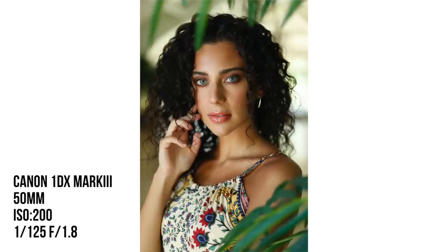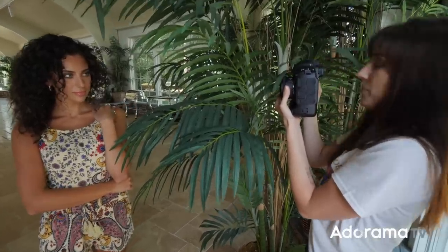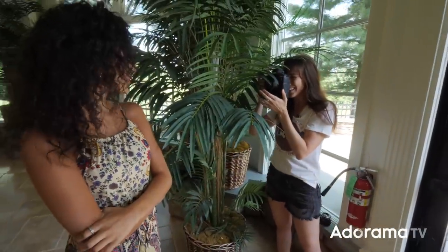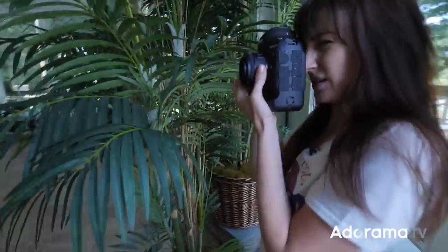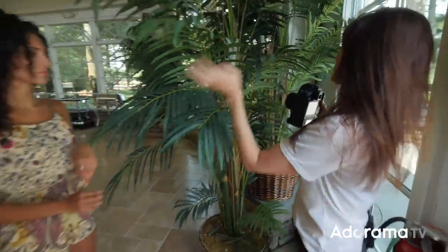This is actually producing some pretty gorgeous stuff — I'm not mad at it, that's for sure. We got some pretty good shots here. I like what I'm seeing so far. Let's take a couple more, actually horizontal. It would be fun to just play with them a little.